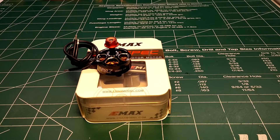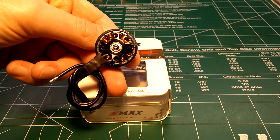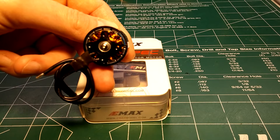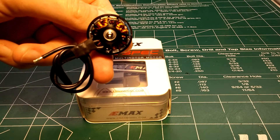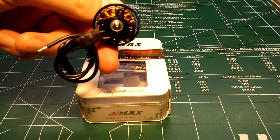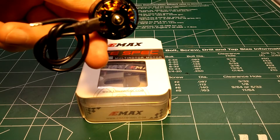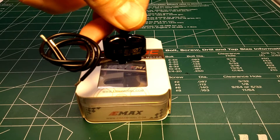It takes a 3 to 5S LiPo according to Emax, but I'm sure it'll handle 6S with no issues. On the bottom, the old design used to be 16x19 millimeter mounting — now they've changed it to 16x16, so no more slotted frames. It's also a naked bottom design, which gets rid of a lot of material and weight.